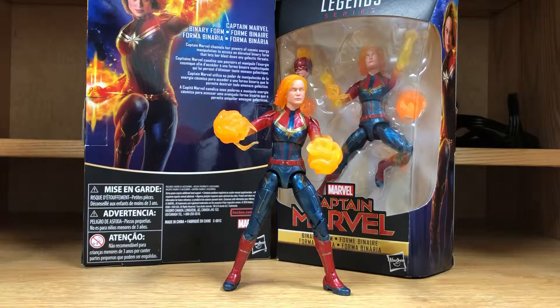Hey there everybody, Stan the Man here. I really don't make toy review videos or anything like that, but I'm overseas right now on deployment and I went to a Toys R Us in Okinawa, Japan.